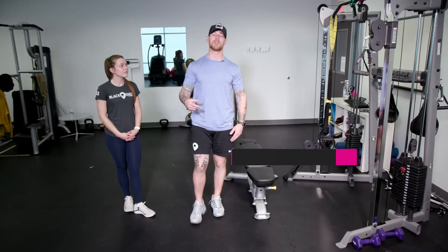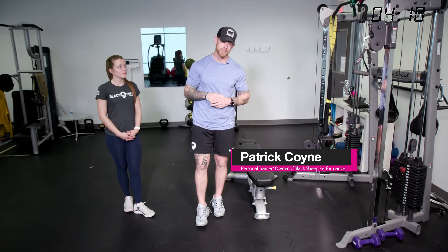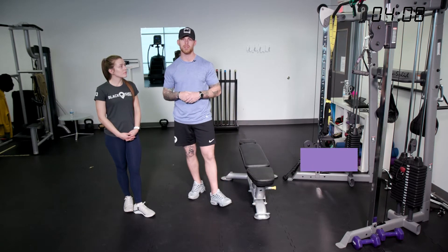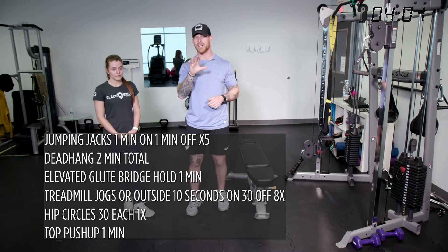Welcome to day four. Today is your recovery day — or as we say in our gym, Black Sheep, it's your regeneration day. We're getting back into the swing of things and making ourselves feel better from the inside out. The first thing we're doing is jumping jacks: one minute on, one minute off, five times.